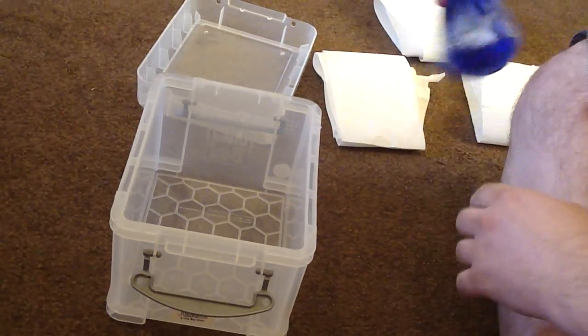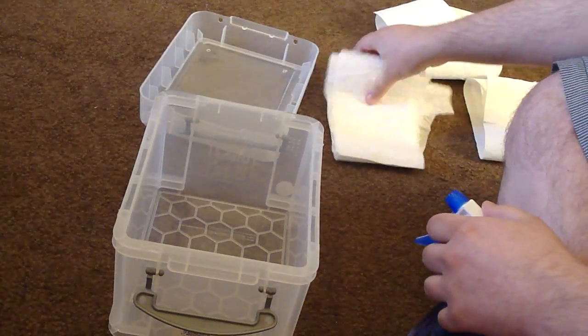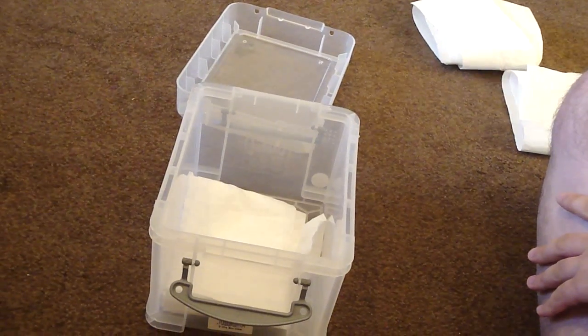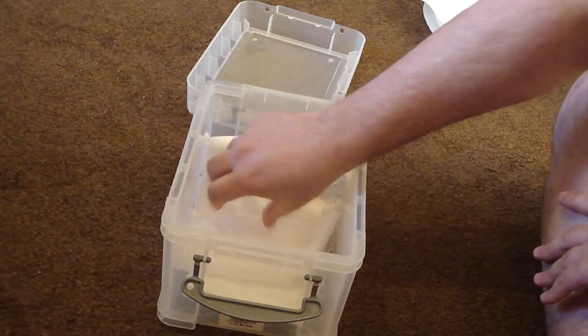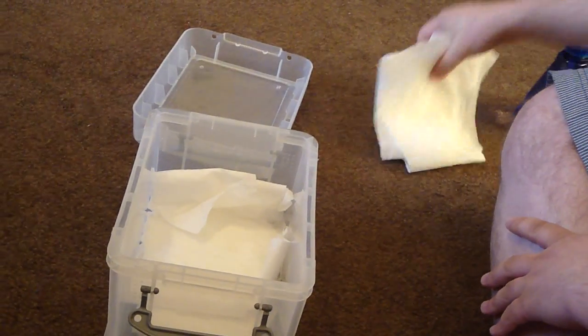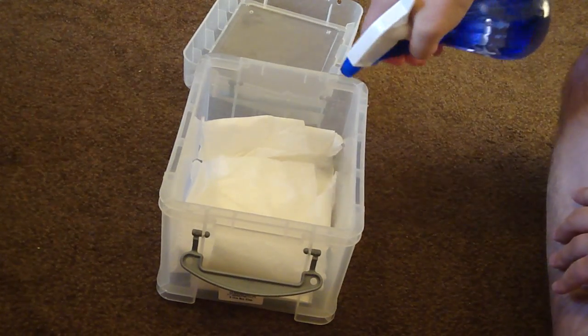The next thing you need to do is wet down some paper towels, which I don't have, so I'm using toilet paper instead. And start lining the cage. There we go. You just want to make sure it's nice and moist.